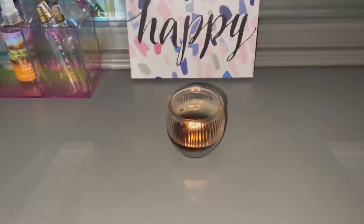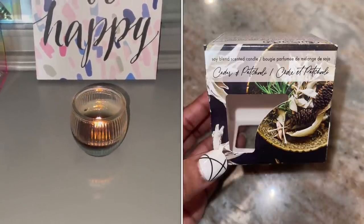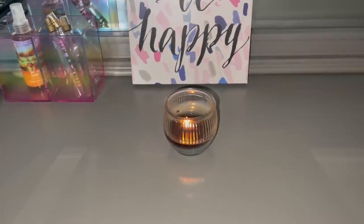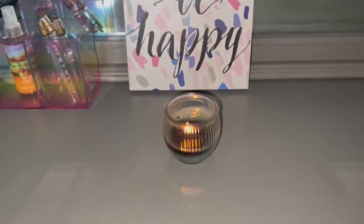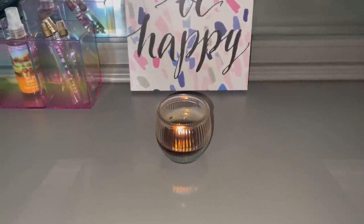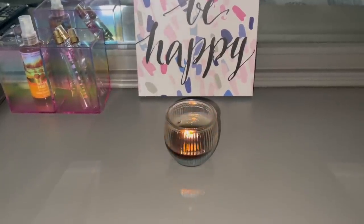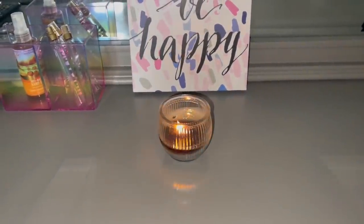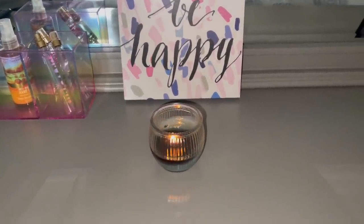So remember the last candle I picked up? I think it was cedar and patchouli. Initially, oh my goodness, it smells so good. I'm in my daughter's room — she has a big bedroom, the door is open, and I could smell the candle coming up the steps. It was so good. But then I blew it out, did the relight, and not so much. I feel like it's almost a one-time use thing. The second light was not as strong at all — I could barely smell it.